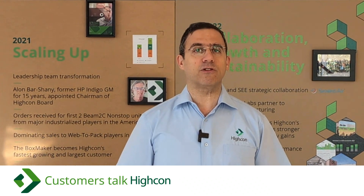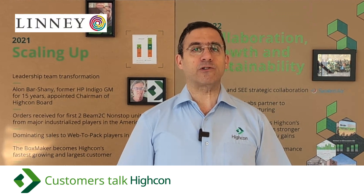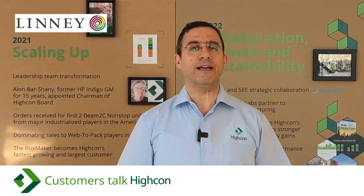How is digital die cutting different from analog? Does it do the job? First, insights from Lini, who installed the Hycon Beam 2 system in 2020.